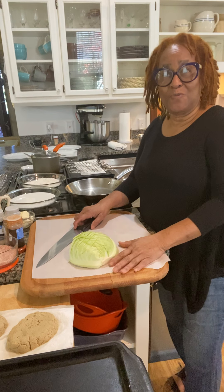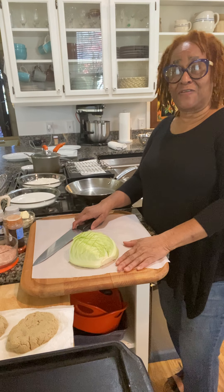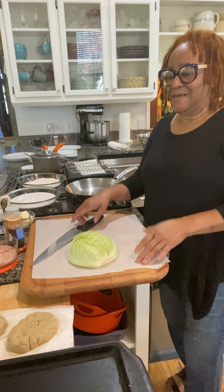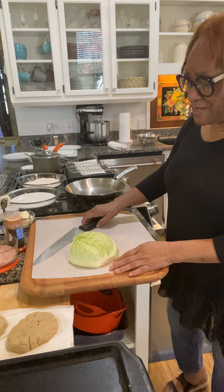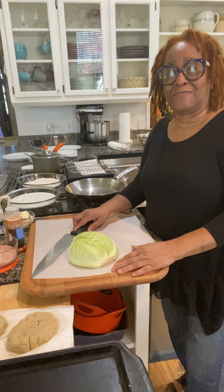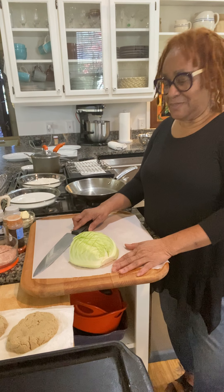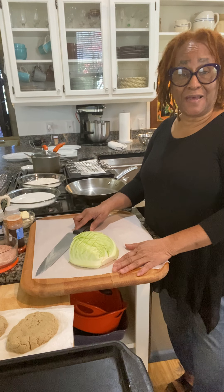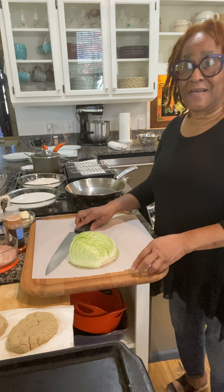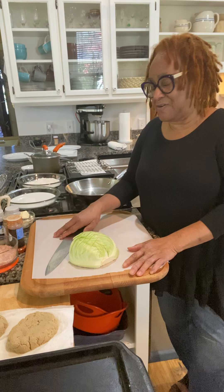Welcome, good morning and welcome to Staff of Life Carlos Kitchen. I'm welcoming you into my kitchen this morning on this Friday, the last working day of the week for some, and for most of us, preparation day for the Sabbath. Good morning and welcome to Staff of Life Carlos Kitchen.